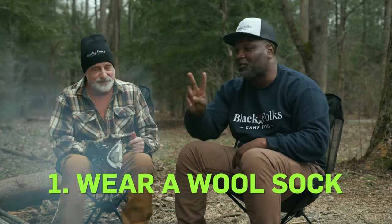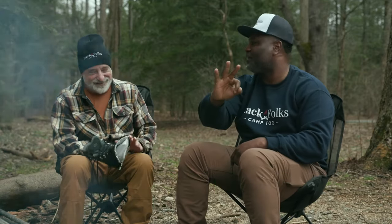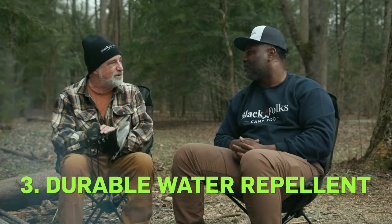So this is really good information. Here at Black Folk Camp 2, we are all about getting information, getting folks more educated about the outdoors, no matter your age, your race, or your gender. So Peter, just give us the top three things. Number one: wear a wool sock. Number two: keep your boots clean. And number three: periodically add some DWR — Durable Water Repellency. And now you know how to take care of your boots so you can enjoy the outdoors more.